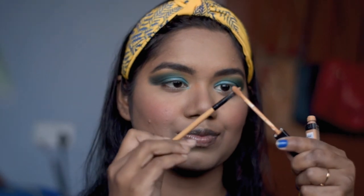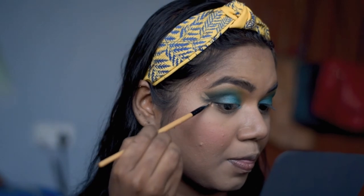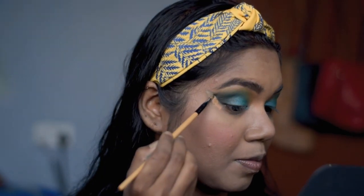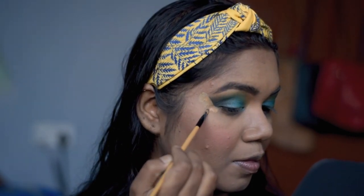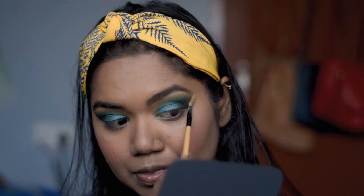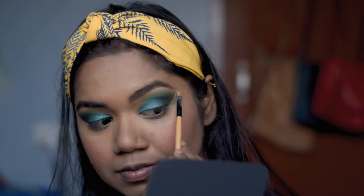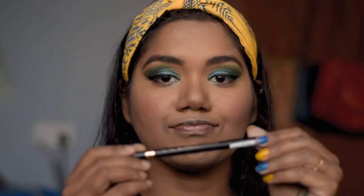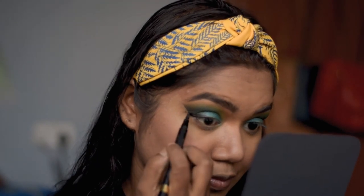I'm going to blend everything together so it looks flawless. Then using the same concealer, I'm going to clean up and give it a shape around the corners of my eyes — you can also use cello tape before starting your eye makeup to get a nice shape. For eyeliner, I'm using Rimmel London eyeliner and I'm going to give it a winged eyeliner look.